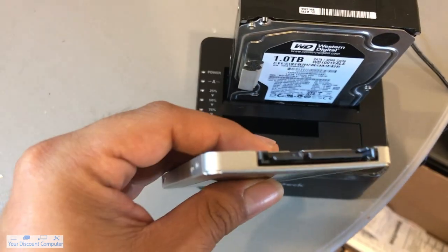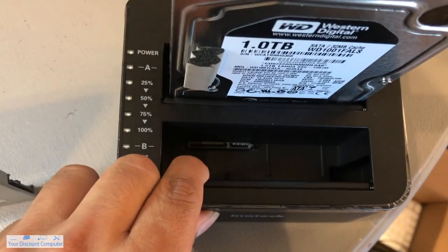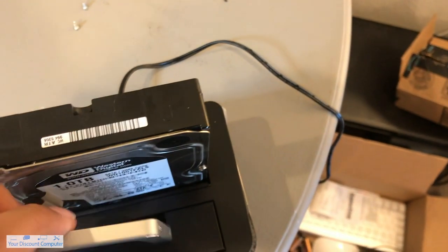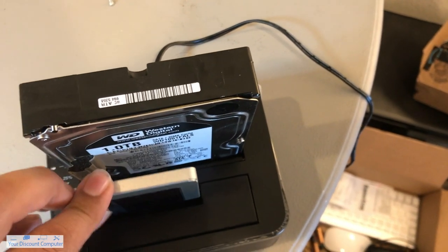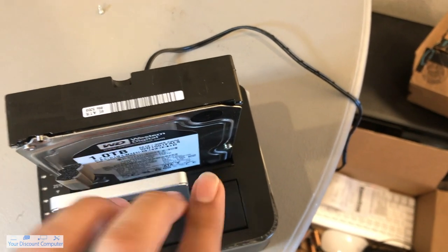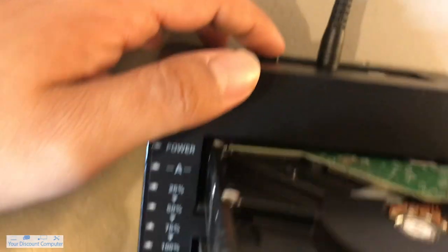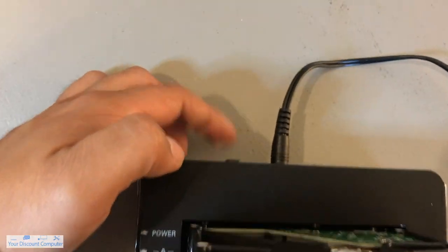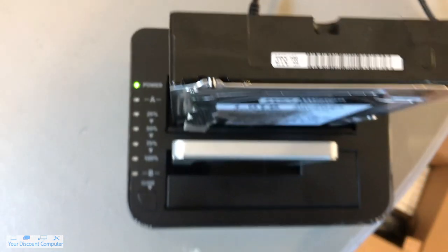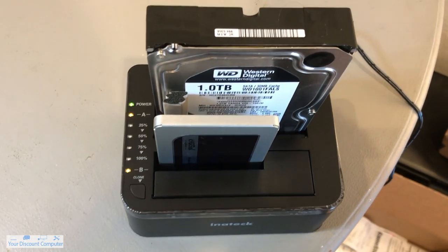And then we're going to do the same with the slave drive in B. The short side is on the right side. There it is. To turn it on, it has a button in the back, so I'm going to go ahead and do that. You should start hearing some hard drives turning on.